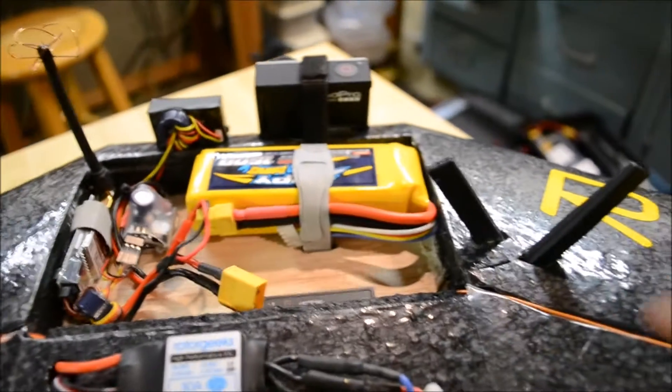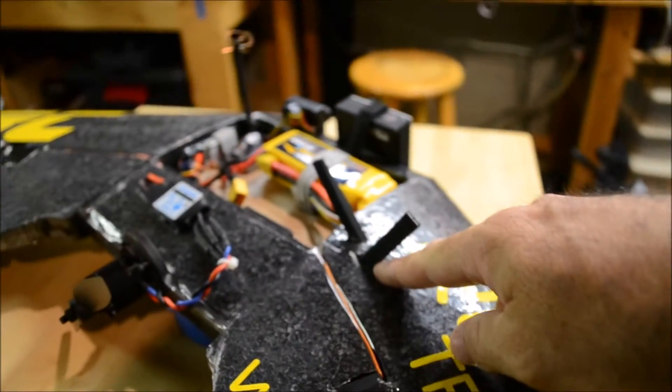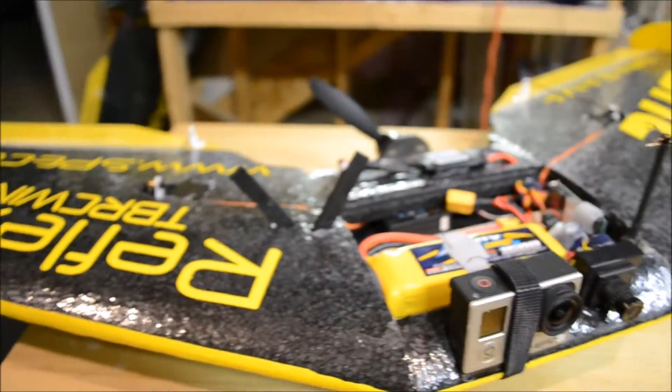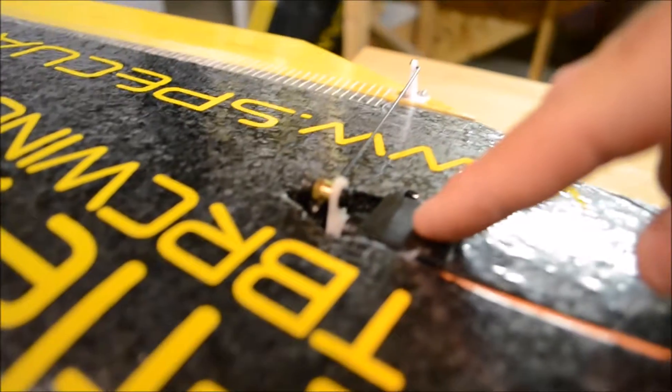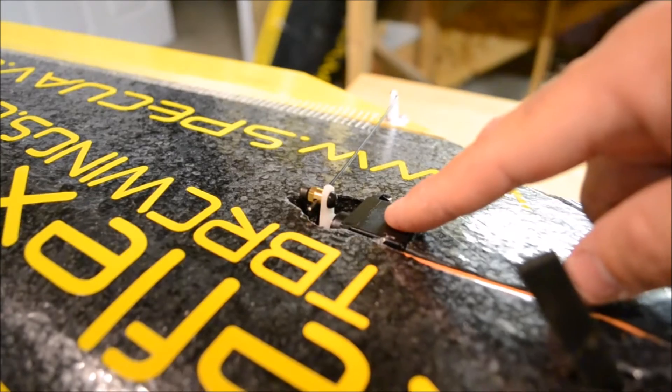The receiver is tucked under here — it's a FrSky 2.4 gigahertz with diversity antennas. The servos are Coronas, the 12-gram 929 Metal Gear.